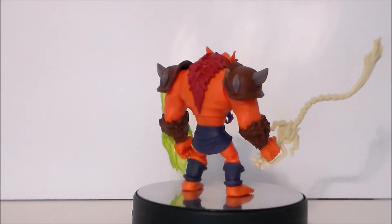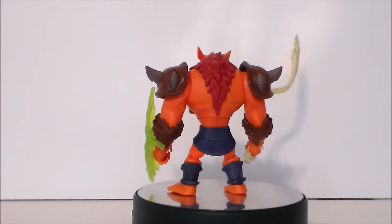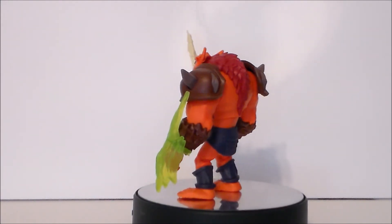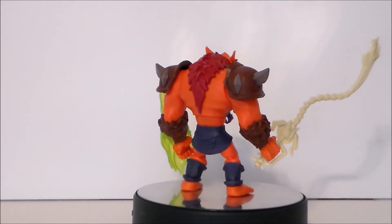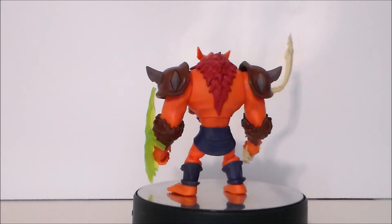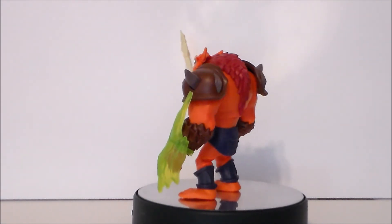So is the CGI Netflix He-Man and the Masters of the Universe Deluxe Power Attack Beast Man something you want for your MOTU collection? If you like the new CGI Netflix series, this is a must-have. If you're a general MOTU fan collecting all the characters, you'll want to pick him up. Even if you don't love the new series, as a Beast Man fan you'll like it — it's fun, big, bulky, with some dark bits like the skulls and spinal whip. Kids are going to love it too, and it rounds out the classic villain set for Skeletor's minions in this new series.